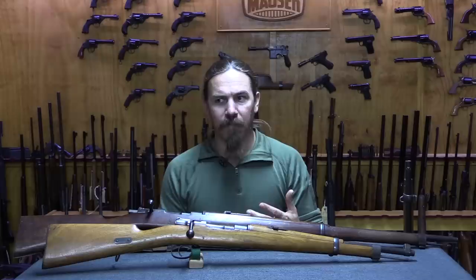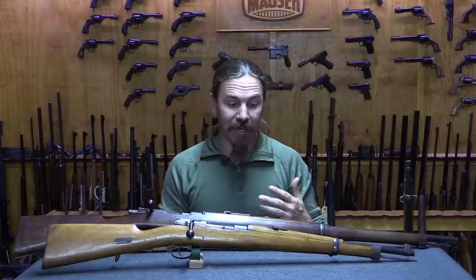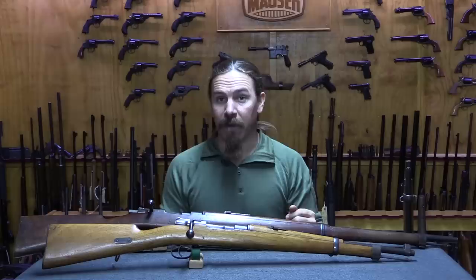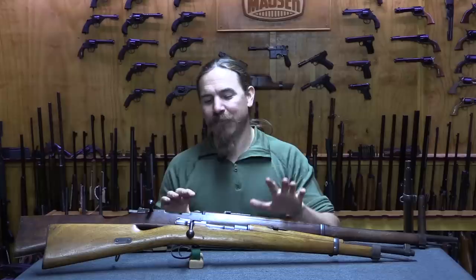That doesn't sound like a lot by today's standards, but the total fighting population of the ZAR was about 28,000 men, so this was plenty of rifles. The republics didn't really issue these so much as offer them for sale at cost to citizens—if you couldn't afford one or had an unsuitable rifle, the ZAR government loaned you one of their new Mausers. They also attempted another order in summer 1899 for 4,000 more rifles, but by the time they arrived the war had already begun and the British were blockading the ZAR, so they were unable to take delivery.